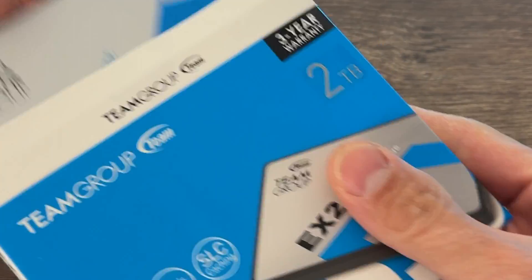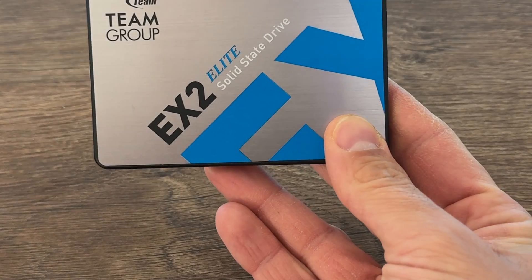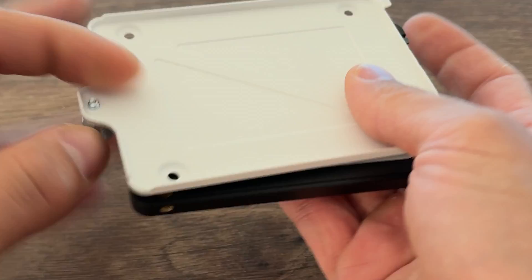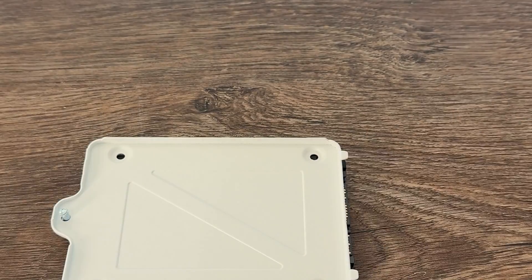It does have 256-bit encryption but it's most likely software-based. So for those looking for more consistent performance and higher reliability, DRAM-based SSDs are the way to go, even if you're not willing to spend a bit more money for a DRAM-based 2.5-inch SSD.